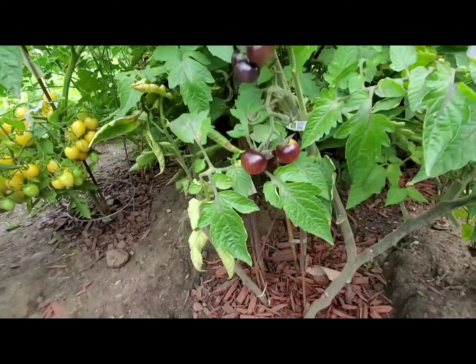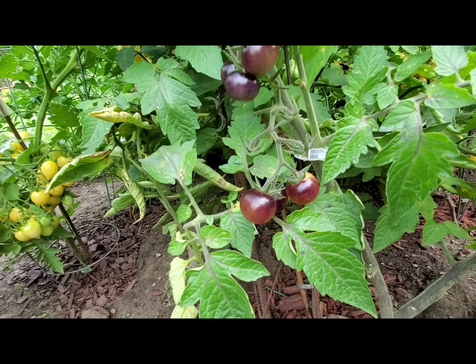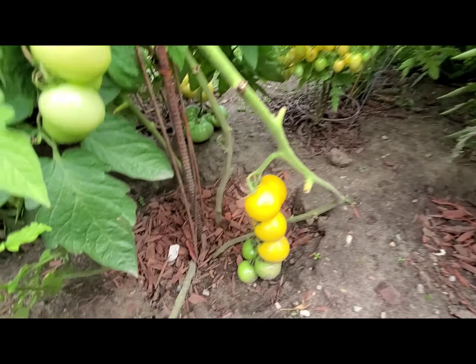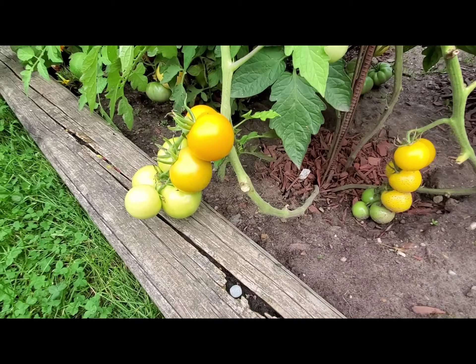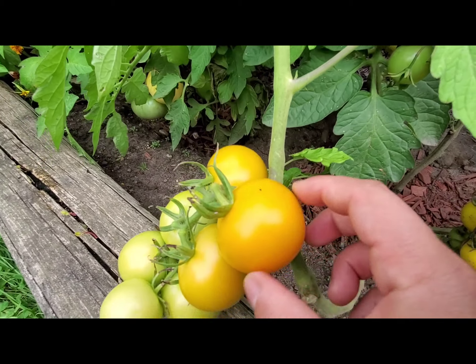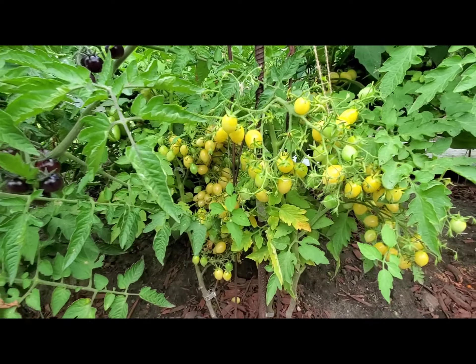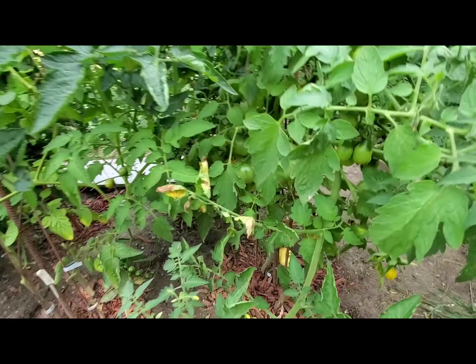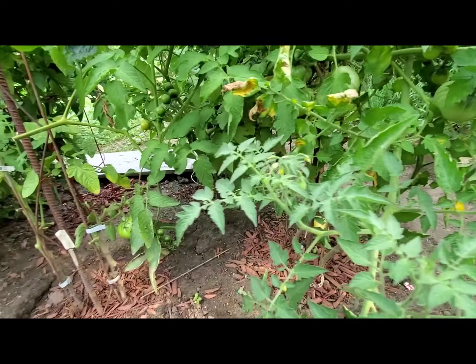We've got Berry Crazy at the back with lots of them ready for harvest. Then we've got Blue Creams changing color, turning yellow. These are our whole foods tomatoes that we had gotten and grown — they're turning yellow too, though this one is still quite firm to the touch. We've got more Berry Crazy right here, red sweet cherry, yellow pear-shaped, and White Thomasols going.